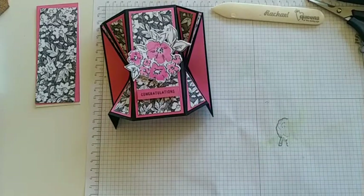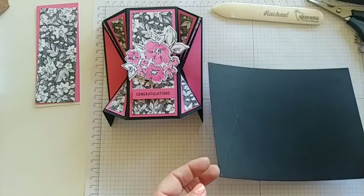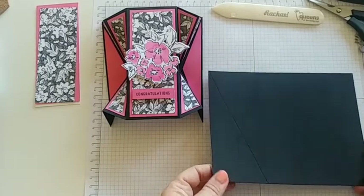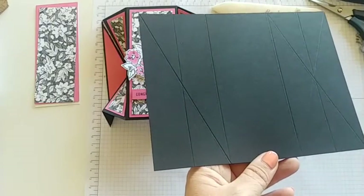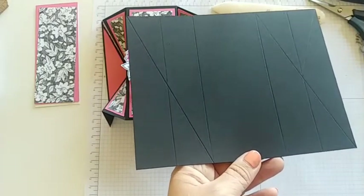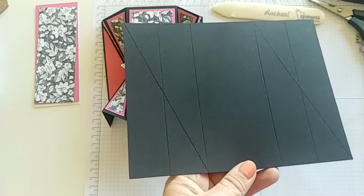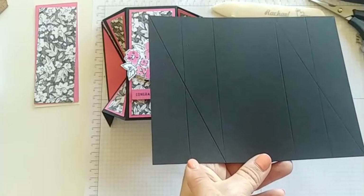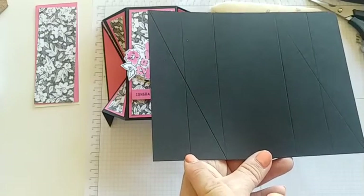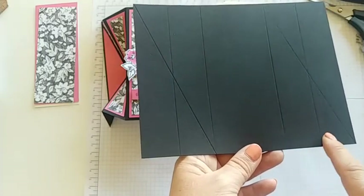The big thing about this one is there's just lots of cutting, scoring, and measuring. Please say something on this live and you might be one of our lucky winners of the card we're making today. I have this already pre-cut and pre-scored, and all measurements will be in the description below. It's a five and a half by seven and a half, scored at four places: one and a quarter, two and a half, five, and six and a quarter.